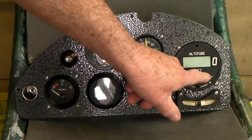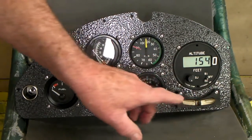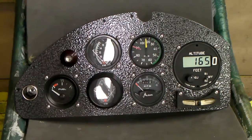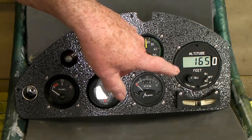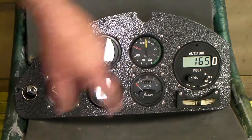This is the altimeter. I found out that pushing this button down here, you can set it. Of course it's a digital altimeter, so it would be 1,650 feet — there's what it's set at now.